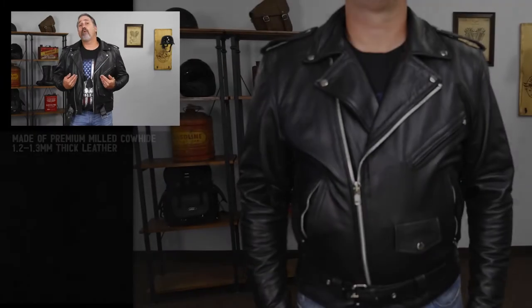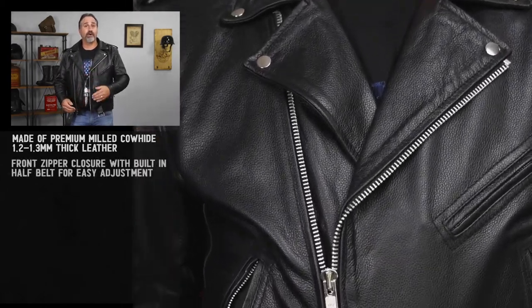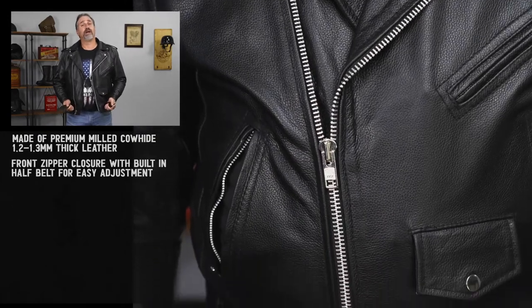First off, we're using a 1.2 millimeter premium cowhide on the jacket. This one has the classic snap-down lapel collar, the asymmetrical zipper, and of course the adjustable belt as well.